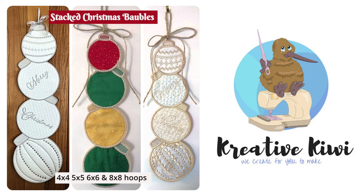Hi, Heather here from Creative Kiwi. Thanks for joining me and watching this video on our very much requested stacked Christmas bauble design. Try saying that one fast!